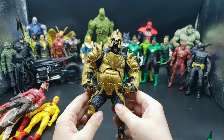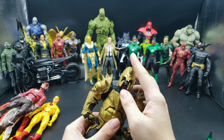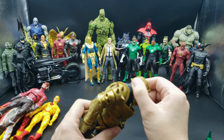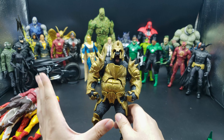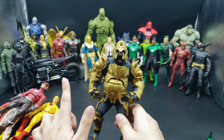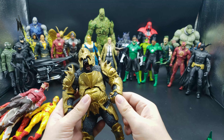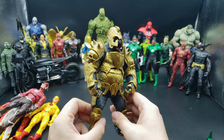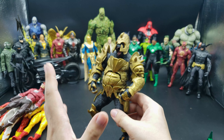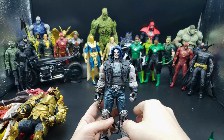I decided to pick up Gorilla Grodd — one of the first villain characters outside of Batman characters that they decided to release. Not happy with the open mouth — I wish it was just a closed mouth figure. As always, if there's only one head and one expression, I want neutral; any other expression should come as a bonus. But otherwise this is a very good Gorilla Grodd figure. It fits in with any regular comic book design.